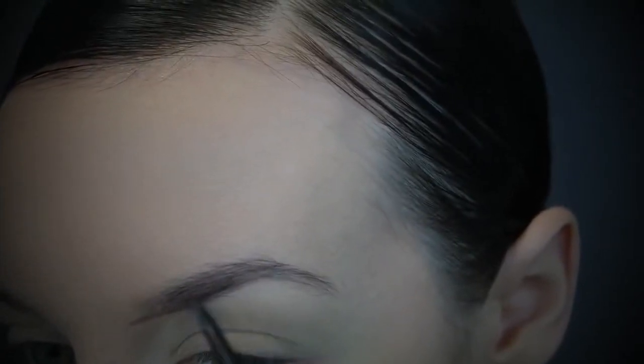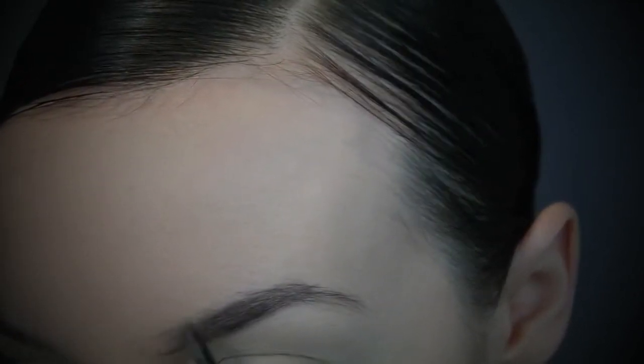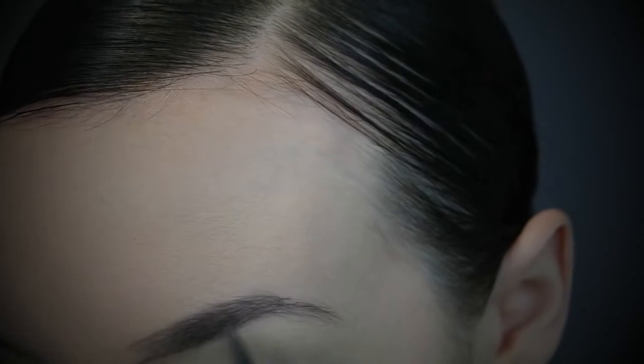You've probably seen me do my brows many times if you've watched my videos before, and I do have a brow tutorial linked down below. The only difference today is that I've done the clear brow gel first instead of last, so I'm going to skip right on to the next step.